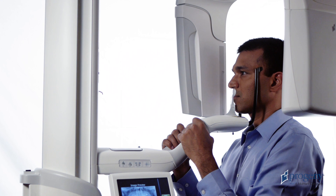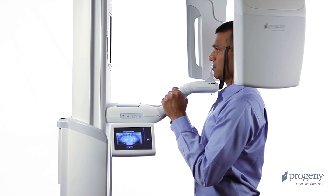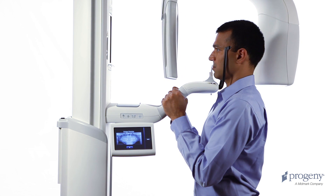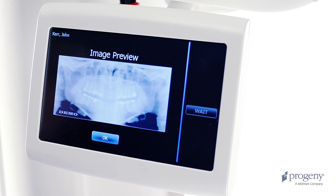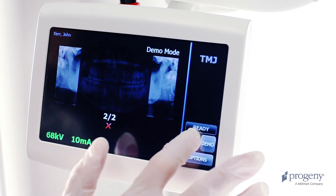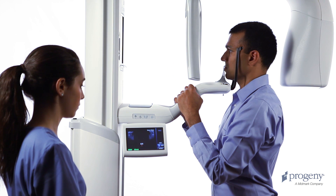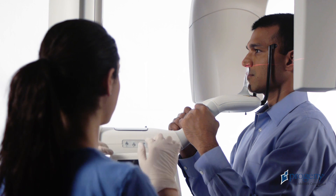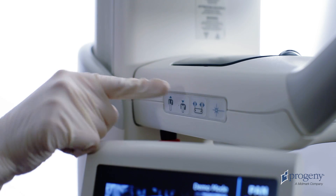As the overhead structure drives to the patient exit position, allow the patient to relax, but advise them not to step out of the structure even when the head positioning wands open. Verify the first TMJ scan on the Vantage Touch display and press OK. While the patient remains in place, return the overhead structure to the patient entry position. Once this movement is complete, realign the patient's Frankfurt plane, mid-sagittal line, and close the temple support wands.